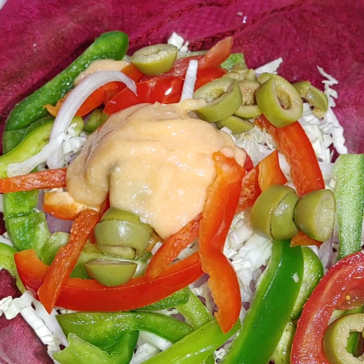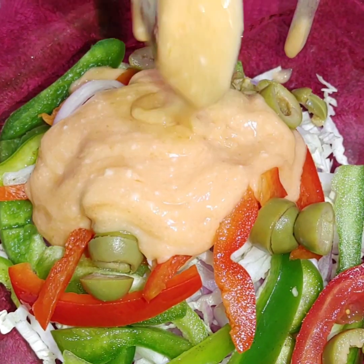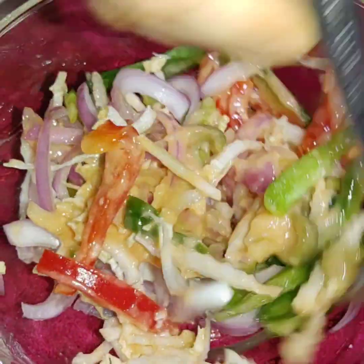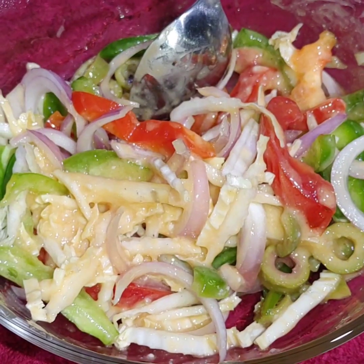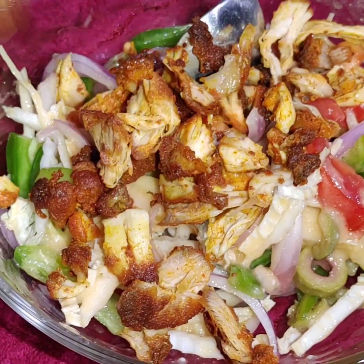Add a little mayonnaise and ketchup. Add them in the right quantity. I am going to mix this with chicken and then add it.